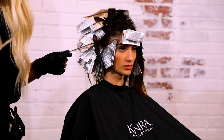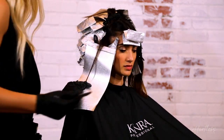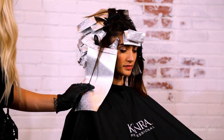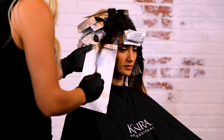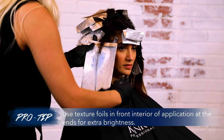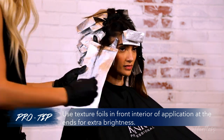Step 4 is to follow behind the hairline detail with diagonal-back microweaved accents using Accent 2. Repeat this on the opposite side. If your client needs some extra brightness towards their ends, a pro tip is to also infuse texture foils throughout the front interior of the application.